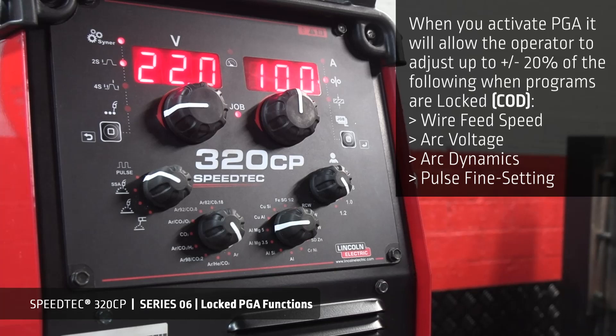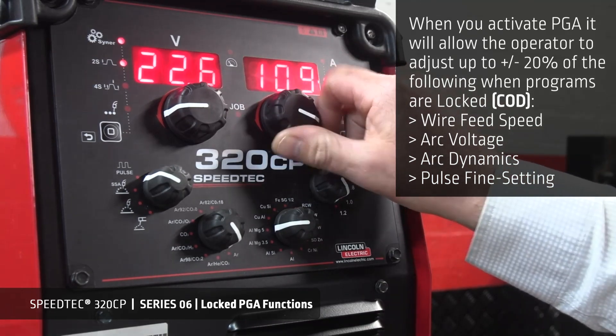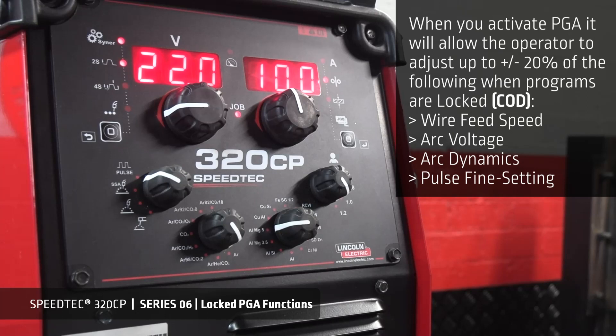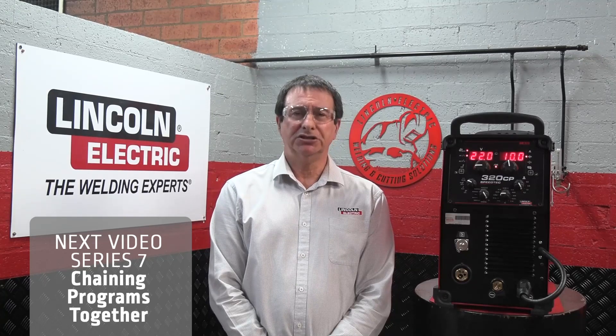Now that you've locked the program, you can adjust the wire feed speed between 9 metres and 11 metres a minute, which is 10% of the 10 metre a minute when code is used. It will also adjust other parameters such as arc voltage, arc dynamics, and fine pulse settings. Thank you for watching Series 6. In Series 7, I'll show you how to chain programs together.